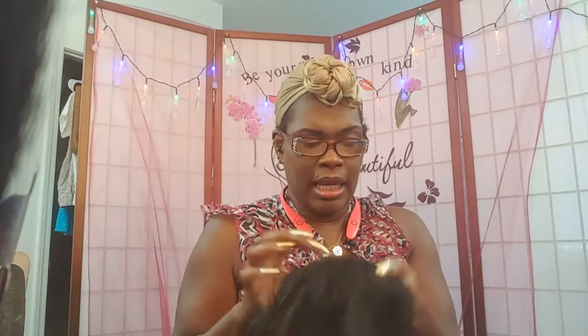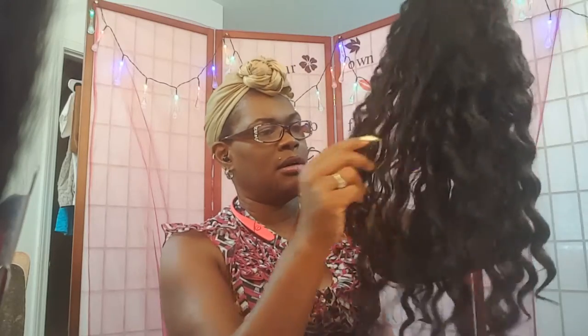Yeah, it says Bohemian wig. And she was made in China. She is in color 1B30. I'm pretty sure I got the card and stuff around here somewhere — I was cleaning out from underneath my sink and this is how I found her. And I was like, oh my goodness, this is a brand new wig. Look at the waves and stuff — you could tell she has not been combed out or anything.